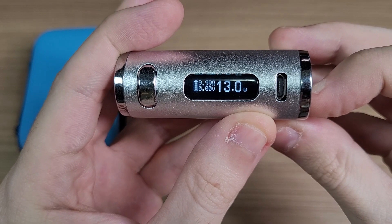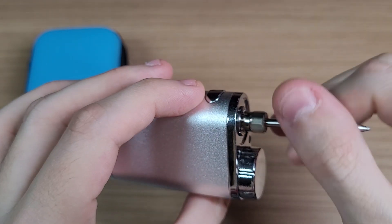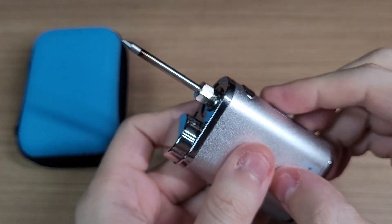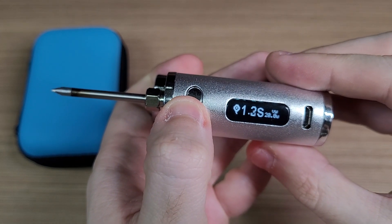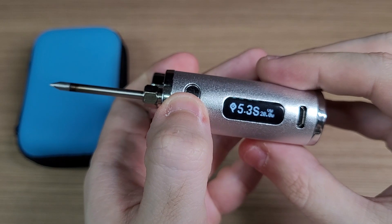And in the bottom you have buttons to set how many watts you want to output. By changing this, you can regulate the temperature of the tip. The tip is attached to the atomizer port. And when you push the button, it'll start heating for 10 seconds.